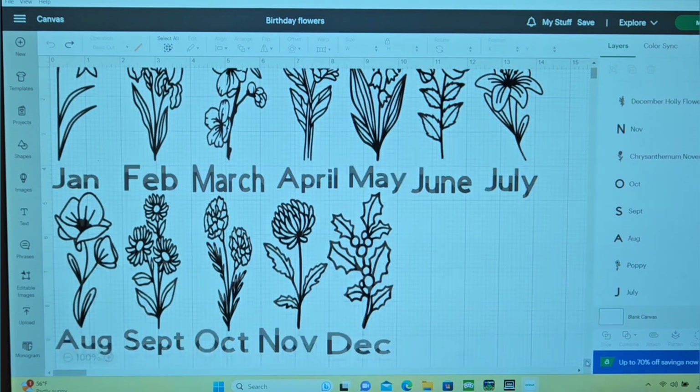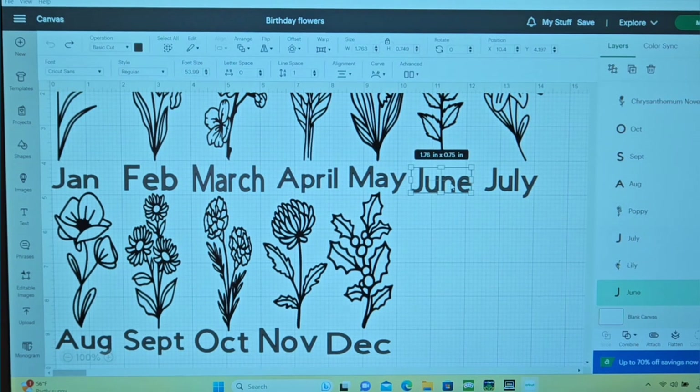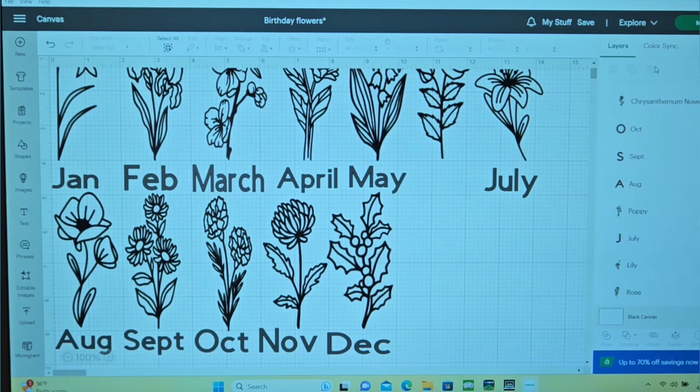I just did every month. You can look up online which flowers go with that month and then choose which paint you want to use for those flowers. That's what I did — I looked up the flower and then decided what color I was going to paint them.